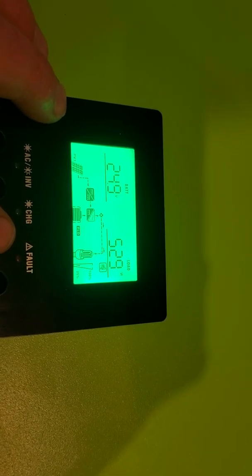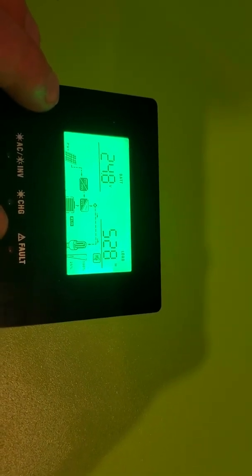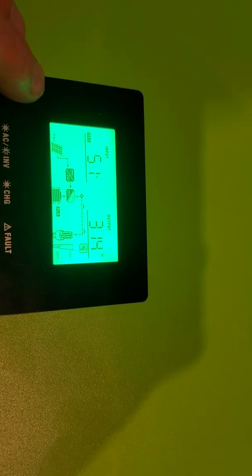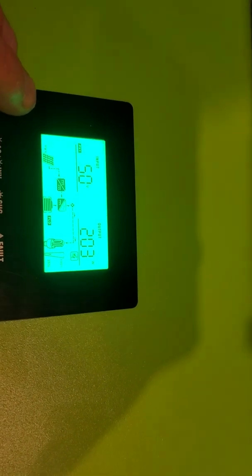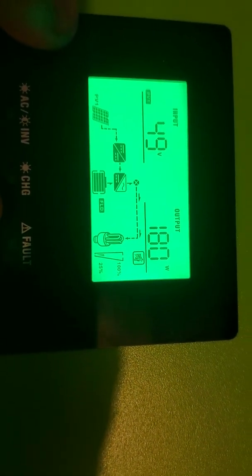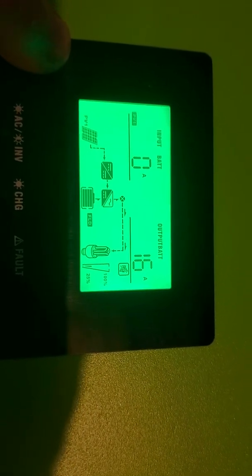I don't like this volt-amp reading — it always reads the same as the watts, but the number is not supposed to be the same. I'm only producing 200 watts or less of solar right now, which is really bad, especially considering there are six 240-watt panels.